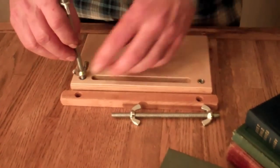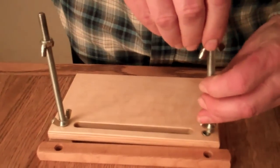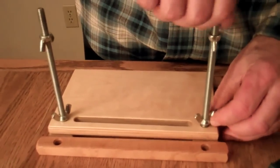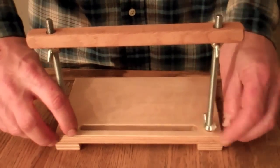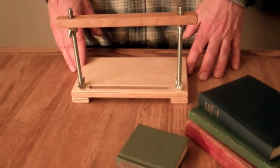Now I'll show you how it goes together — screw that in there, and this one goes in there. You put the top on and then tighten these up and there's your miniature sewing frame. I'm Jim from AffordableBindingEquipment.com.